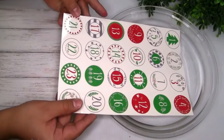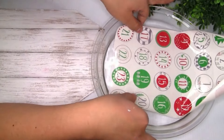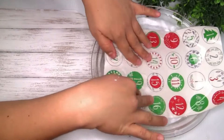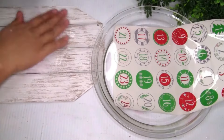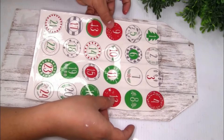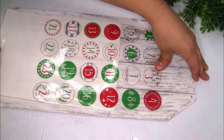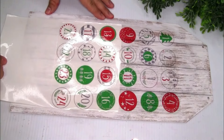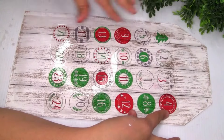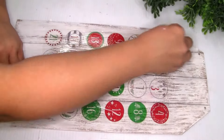I'm gonna be using water slide decal paper — I'll show you how I create it and seal the image with a spray clear sealer. I placed it inside my glass container for 60 seconds; it came out really easy. I used a little bit of water to slide the image onto the sign, moved it to the middle, and smoothed out the bubbles with a paper towel.